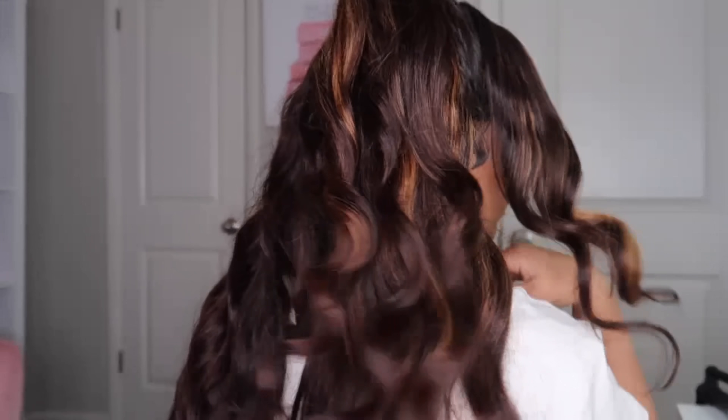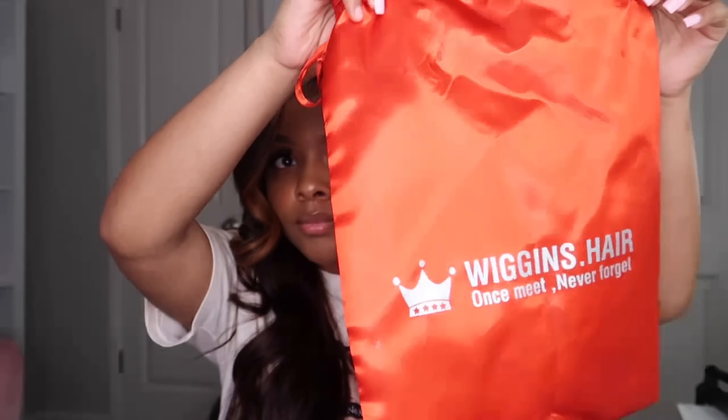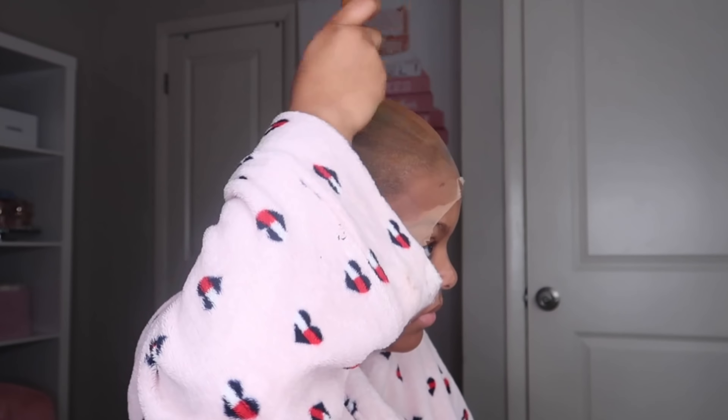Hi guys, it's your girl Jada Jonae and I'm back with another video. Today we're doing a review on this Wiggins Hair wig — a 30-inch pre-highlighted wig. This wig came just like this. Wiggins is one of my favorite companies ever. I'm not going to show y'all how I got this style since I have a bad habit of not recording the finished product. I'll be doing a tutorial on this style on Valentine's Day or in the near future, but let's go ahead and get into the install.